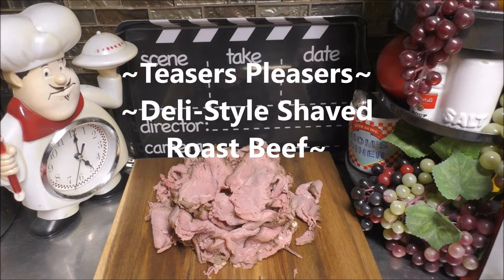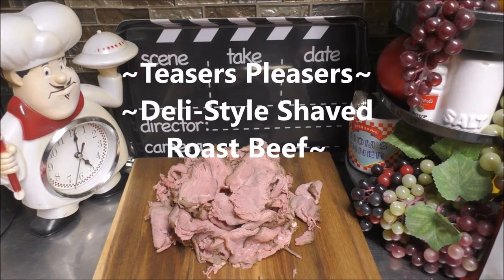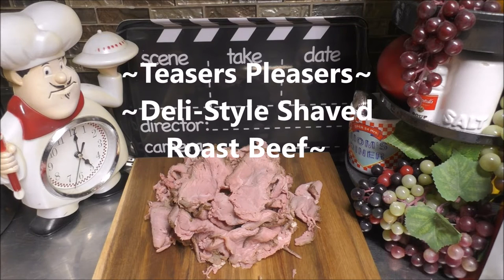Hey hey hey, good looking! Want to see what we have cooking today in my kitchen? We'll grab a hold of that vine, swing on to my kitchen, and let's get cooking. Good looking.